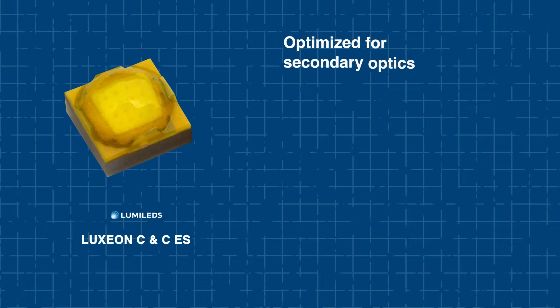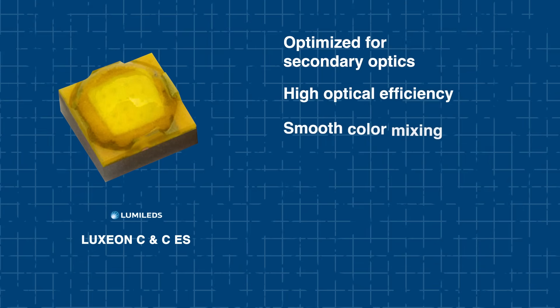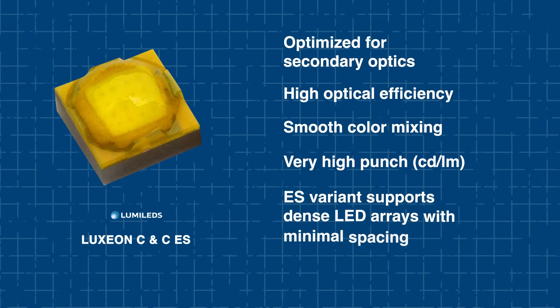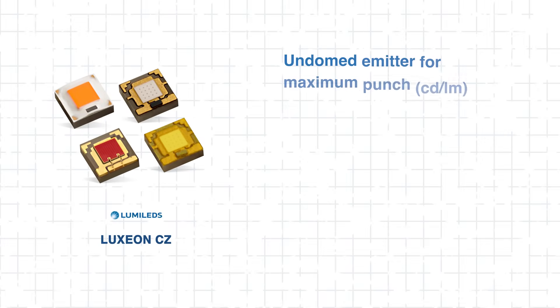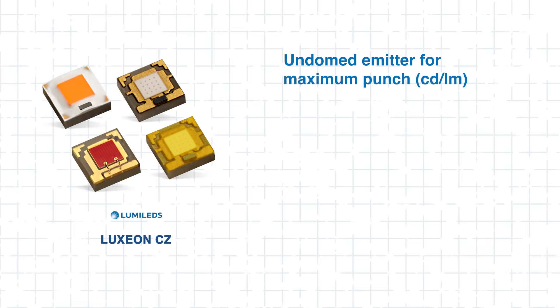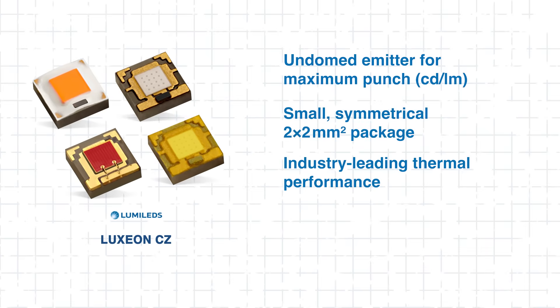The Luxion C and CES lines are optimized for use with secondary optics, delivering high optical efficiency, smooth color mixing, and very high punch. The ES variant supports dense LED arrays and minimal spacing to maximize output. For applications requiring maximum punch and thermal performance, the Luxion CZ offers an un-domed emitter and a small, symmetrical 2x2mm² package.